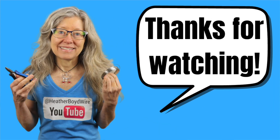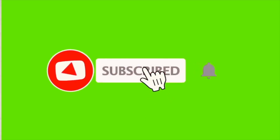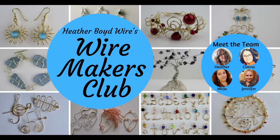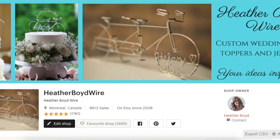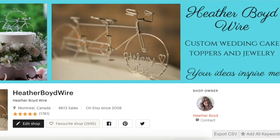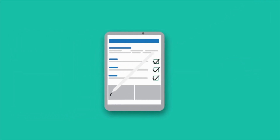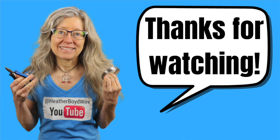Thanks so much for watching the video — give it a big thumbs up if you liked it. Be sure to subscribe to my channel for lots more wire art and jewelry making videos. If you'd like to share photos of your wire art and jewelry, join the Wire Makers Club on Facebook. Check out my work on Etsy — my husband and I specialize in custom wedding cake toppers and funky jewelry. I also have a mailing list; sign up below and I'll send you my Wire Art Essentials ebook. Thanks again for watching and we'll see you next time!